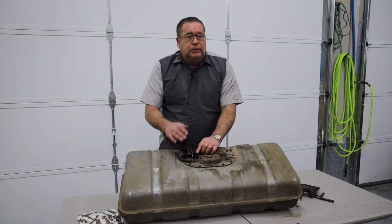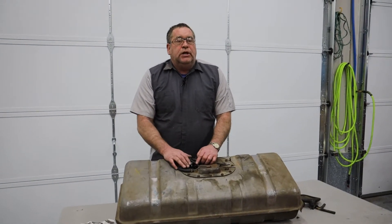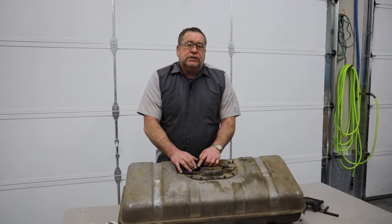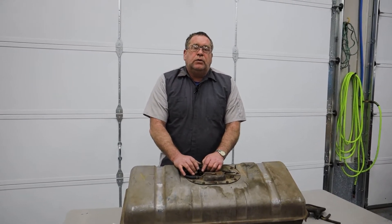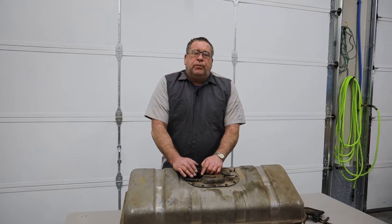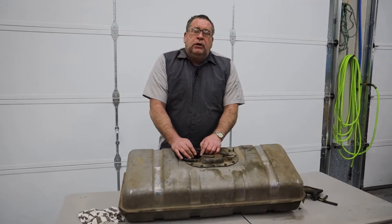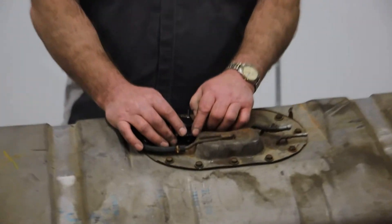Since this engine uses a pulse width modulated fuel pump, which means it does not have a return line — it uses pulse width modulation to control fuel pressure — I have installed a cap on the return line to this fuel pump.